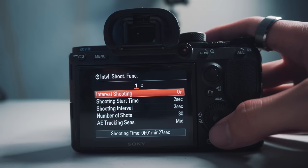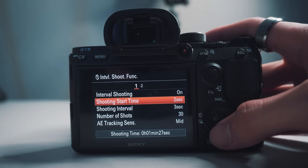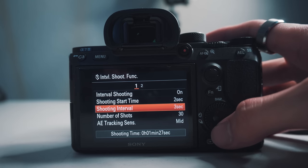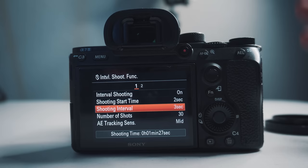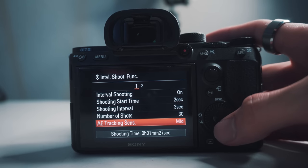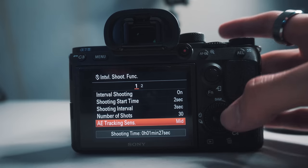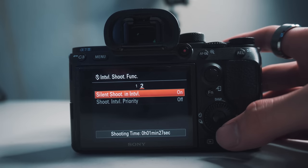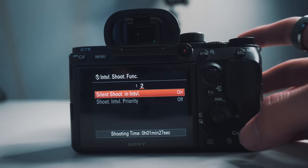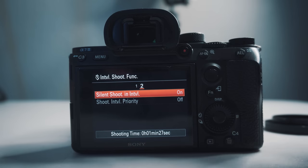When you select this, you should see all these settings — this is how you control your time-lapse. I have interval shooting on, and once you turn that on, every time you click the shutter button it will begin interval shooting. Start time will be in two seconds once I click the shutter. Shooting interval will be three seconds apart, so every three seconds it takes a photo. Number of shots will be 30. AE tracking sensitivity is set to mid — I'll talk more about that later.